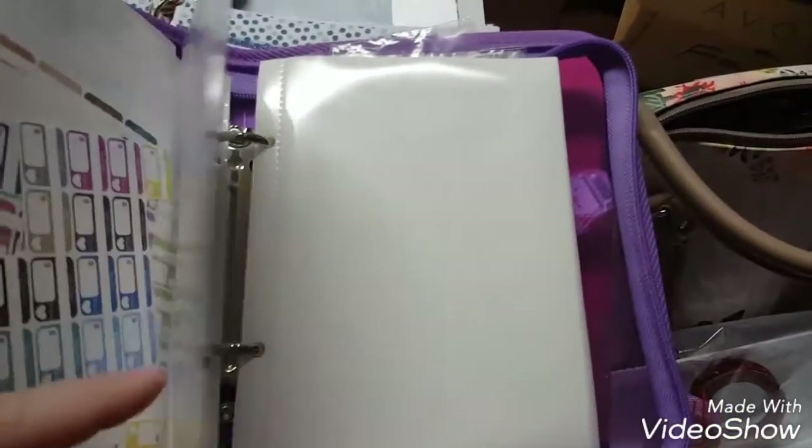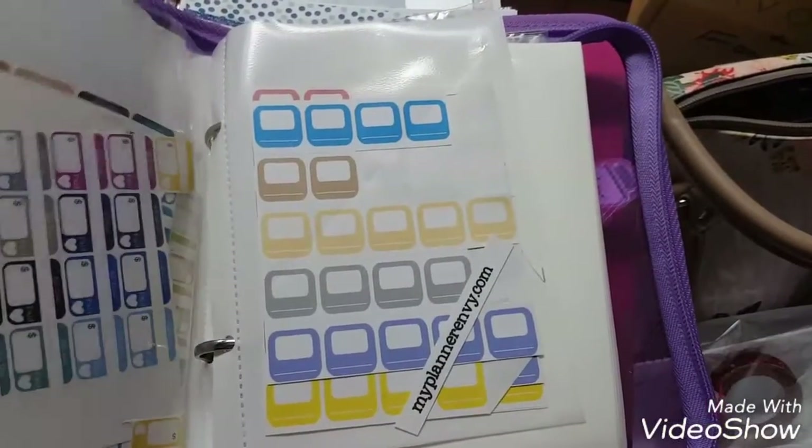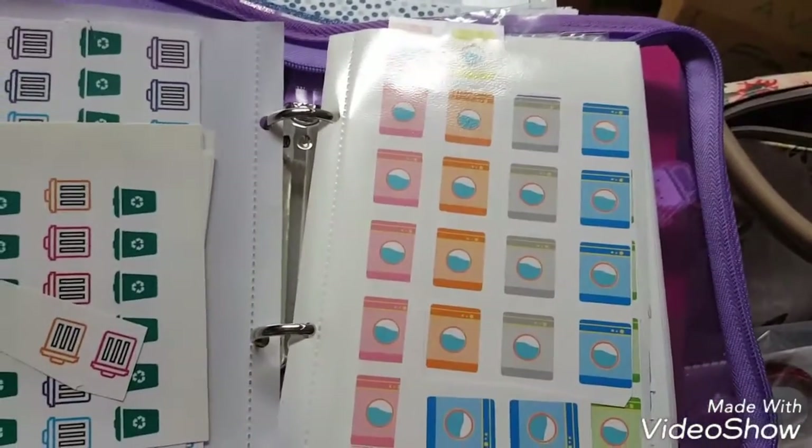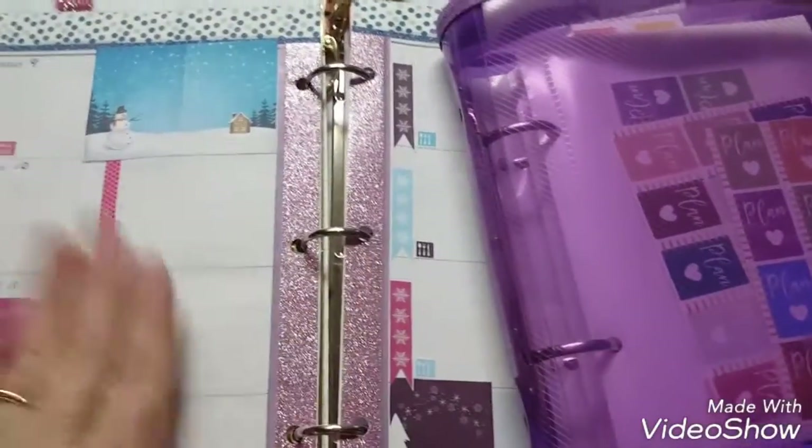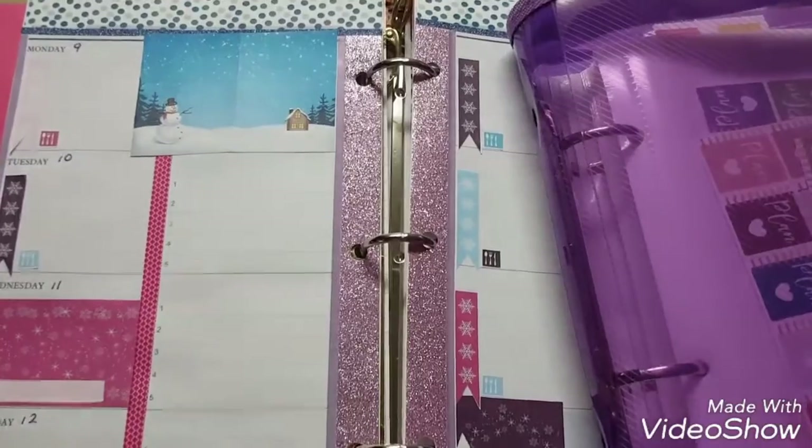I'm also looking for some functionals for exercise — I haven't found any that I like yet, so I have to look for those. I'm going to put these on and then come right back and show you how that looks.